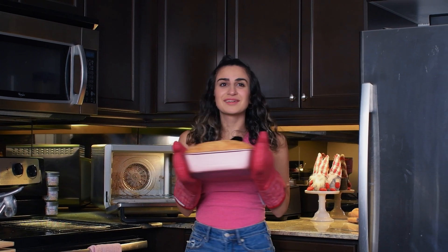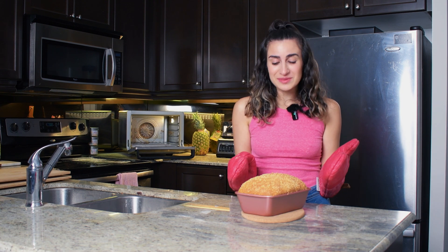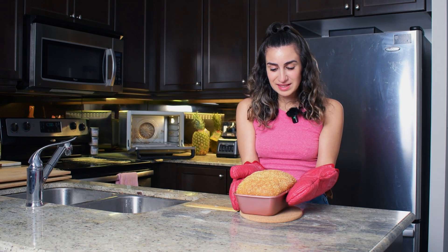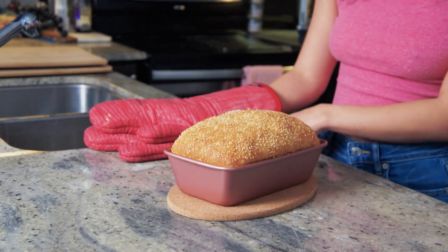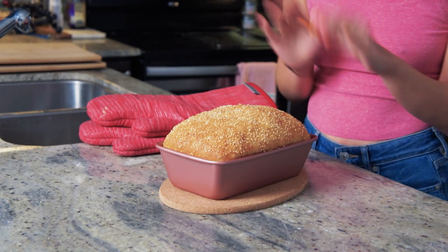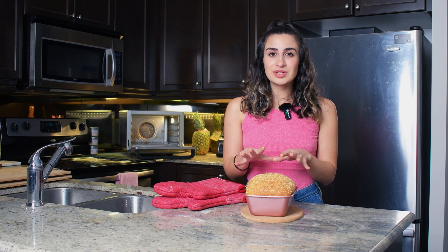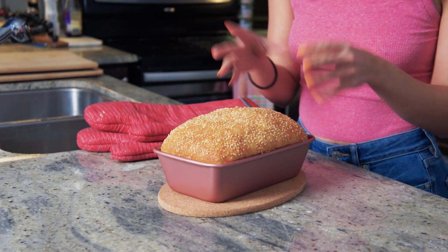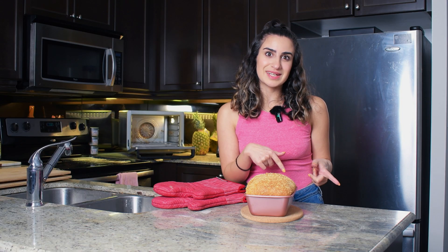Here is my gorgeous, perfect loaf. I'm so excited with how this turned out — it smells so good and it looks even better. We're going to let this sit for 30 minutes before we cut it. I know you're going to want to cut into this right away, but that extra 30 minutes gives it time to bake within itself. The steam in the bread lets it bake even more and then you'll get the perfect crumb. I'll see you back in 30 minutes.